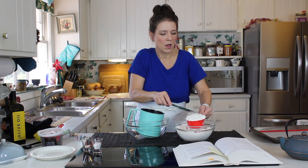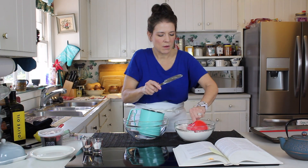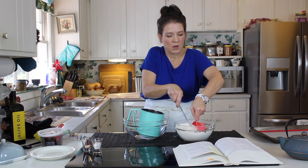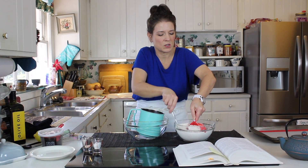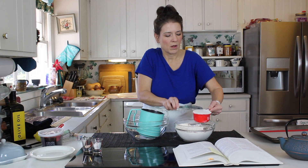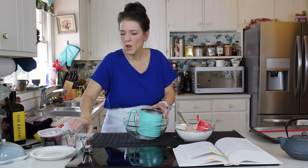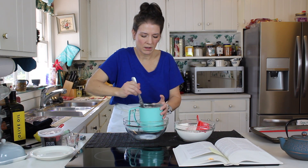You can see I have my bowl and our handy dandy sifter here. This calls for two cups of all-purpose flour. I like to use the scoop and fluff method with my flour and then make sure we've measured it accurately. So: two cups of all-purpose flour, one tablespoon of baking powder, half teaspoon of salt. I just like to combine that a little bit in my sifter.